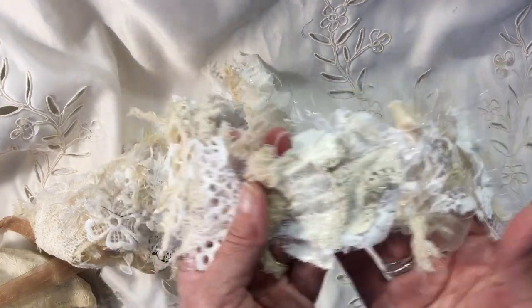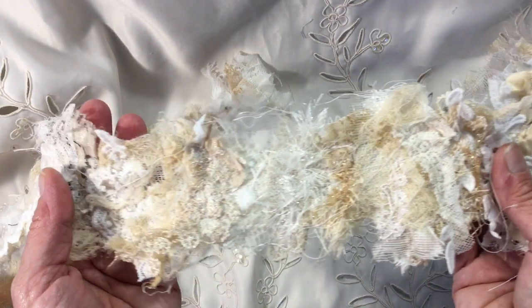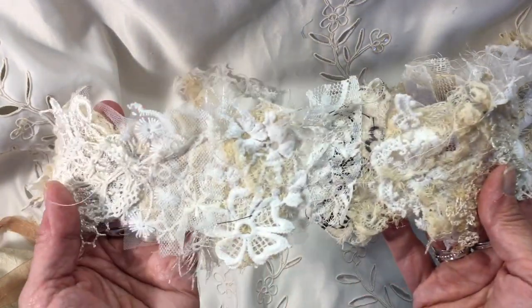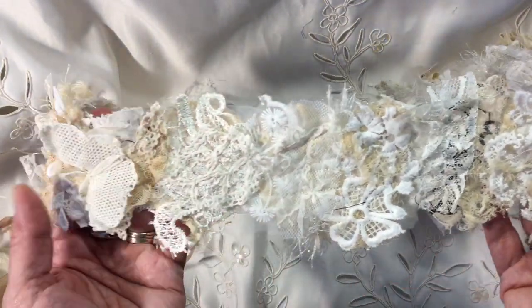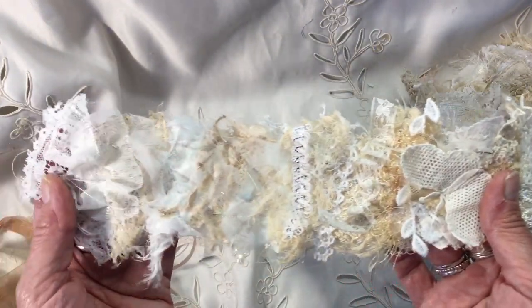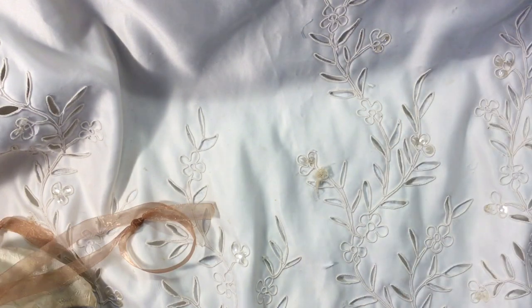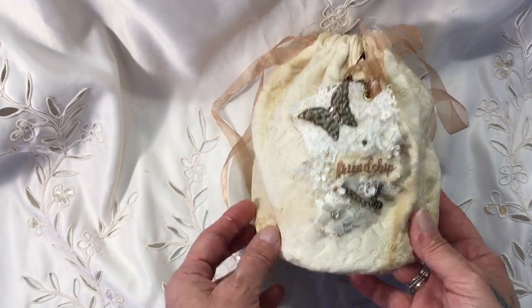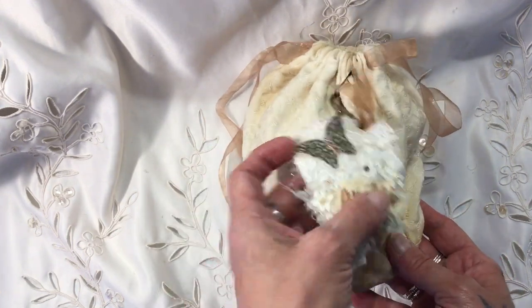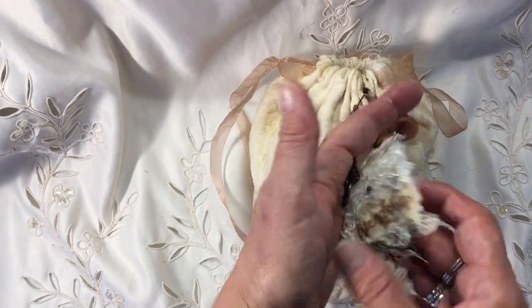This is particularly for Andrea if she wants to have a play and use this as a foundation piece. This is how I make my snippet rolls on a long train - I'll just pull that out of the way and then I embellish it. So this is the little bag that I've made, and this is a little tag here that I've made, and this has come from one of the snippets.